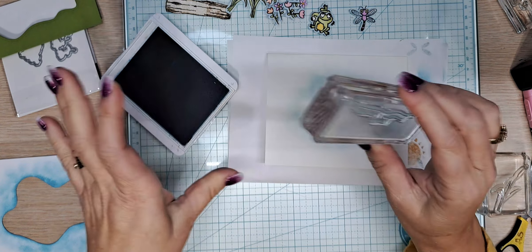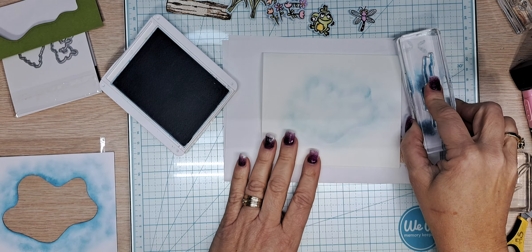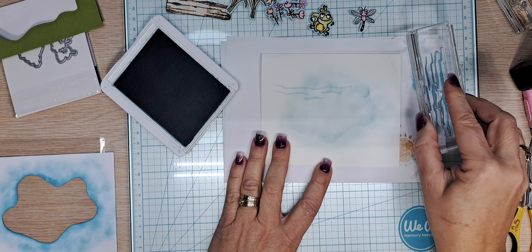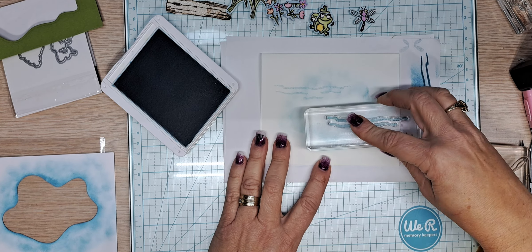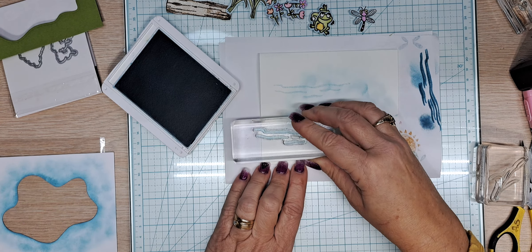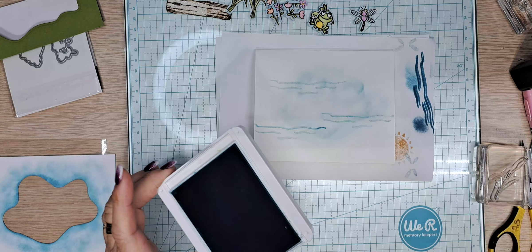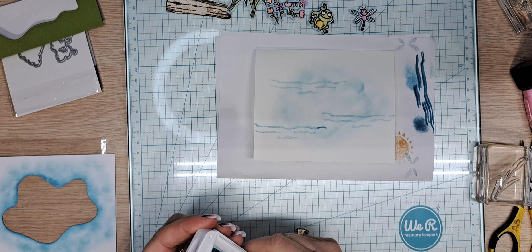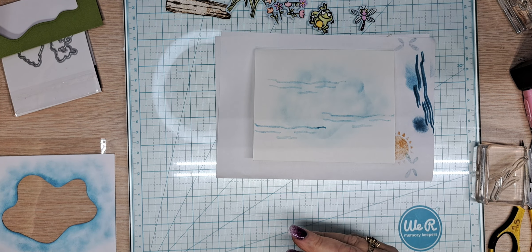Now we're going to take these wave stamps from 'At the Pond,' stamp off, and start up here, then bring one over here, stamp off, and bring one down here. I think this is all done with the Balmy Blue — we can close that up.